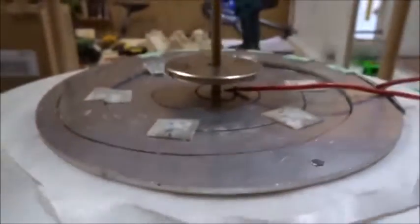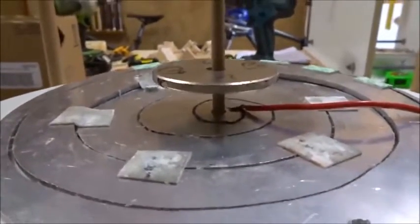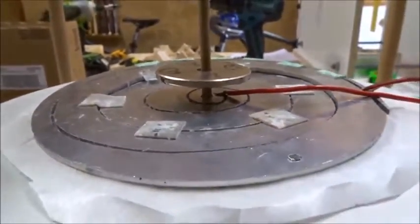If we put a sheet of iron above those eight magnets with insulation paper, then the spiral, and put the 60-millimeter magnet again, now we get quite a big lift — about double to triple the lift effect we saw before.